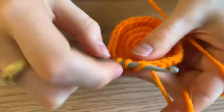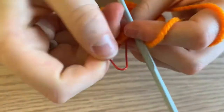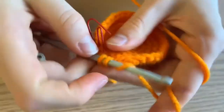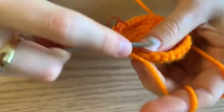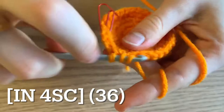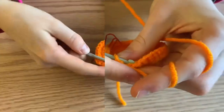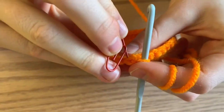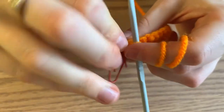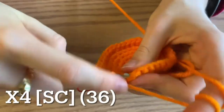Begin round six by increasing, and then do four single crochets in the next four stitches. By the end of this round you'll have a total of 36 single crochets. Now for the next four rounds, you're going to do a single crochet in each stitch all the way around for a total of 36 single crochets.